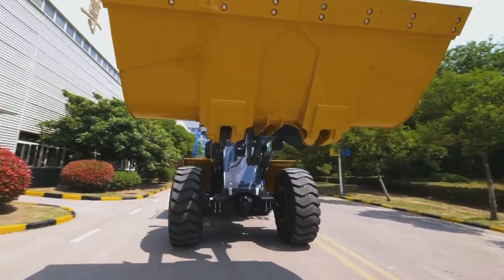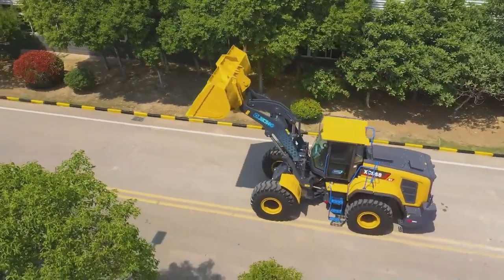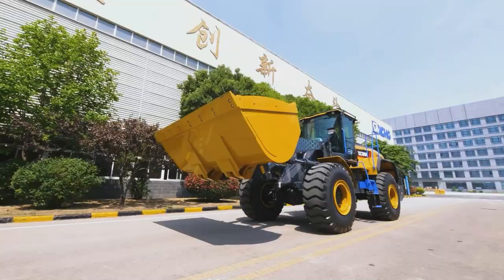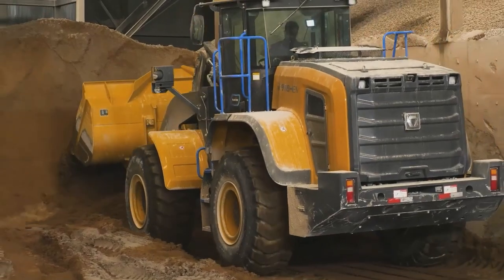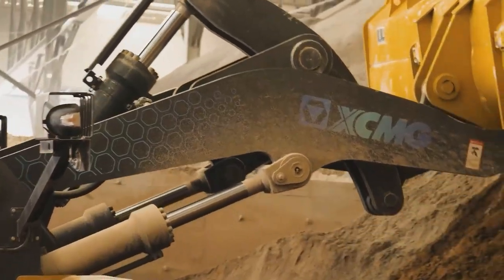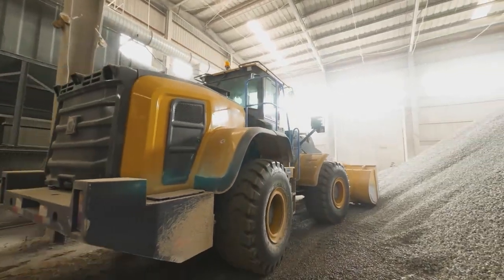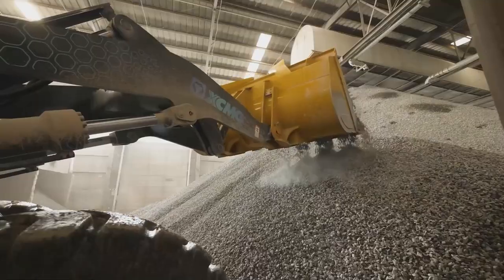Thanks to this unique design, the XC968EV features five advantages including faster response, low noise level, less energy consumption, and zero emission and pollution. It also ensures improved overall performance through the integrated intelligent control of motor power, speed and torque, as well as other critical components.